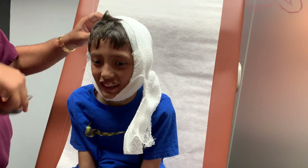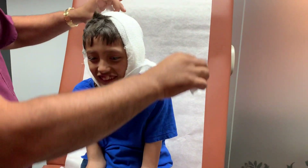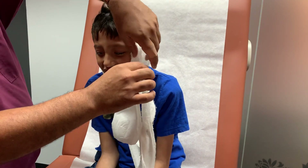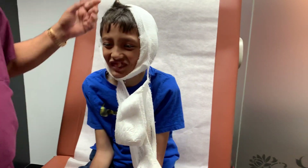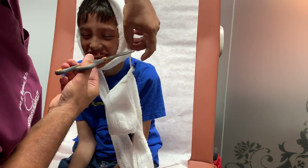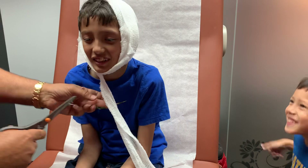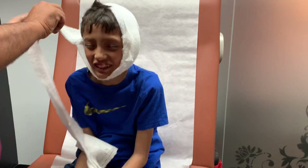Are you excited, Jacob? I'm excited for you. You're gonna have an ear to be proud of, pal. Hang on. Ow, that hurts my ear. Well, I'm not trying to hurt your ear. I want to see what your ear looks like. Are you excited?